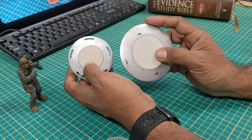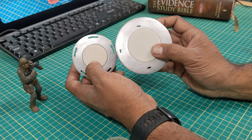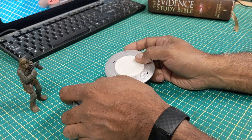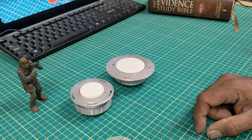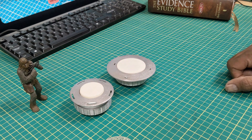I probably could have resin printed these to make them look a little nicer, but I just airbrushed them. You're never going to see them unless you have the dome off and are looking inside, so I didn't care too much. Anyway, they're finished. Coming up next I'll show you what they look like lit up, and stick around for the end of the video for our thought for today. Thanks for joining me and hope to see you next time.